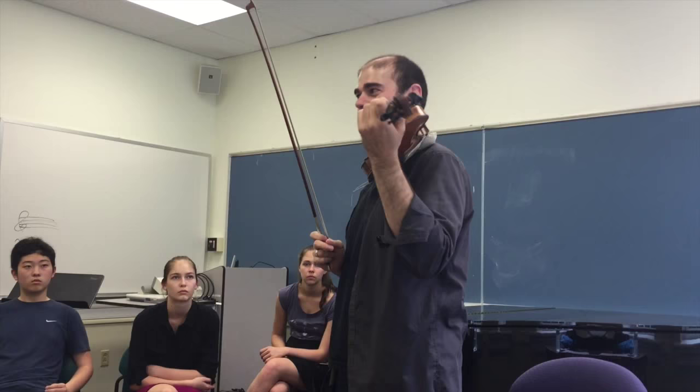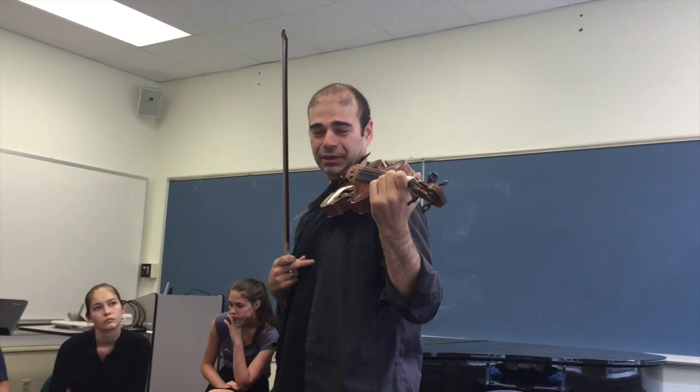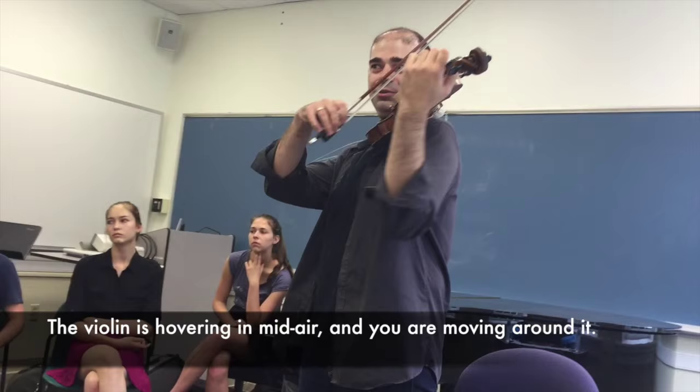Even if I've been doing it properly for the last 25 years, if I don't watch it, I also start — I suddenly feel myself doing this. We can learn new music and everything, and then it's hurting. The violin is kind of hovering there, and you are moving around it. So you're not holding it — it's literally hovering.